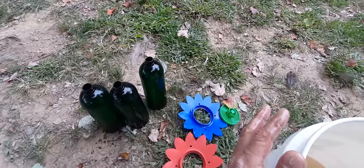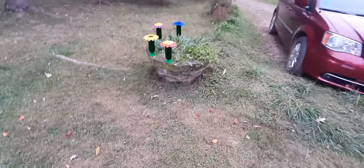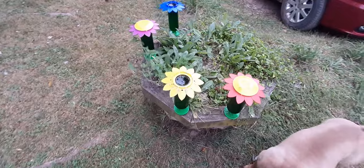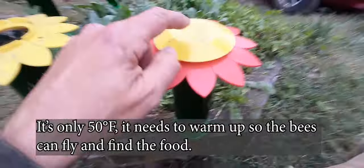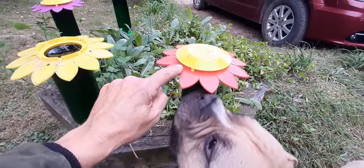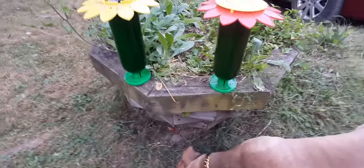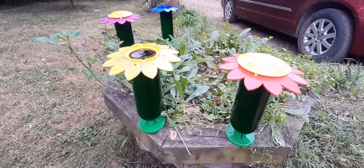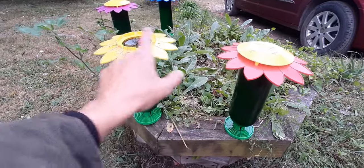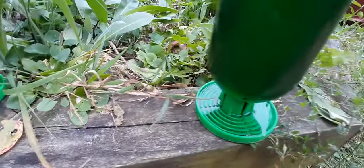I've got three feeders filled and three more to fill. Here are the feeders all set up — I don't have the cap on all of them. This removable cap allows you to stick some pollen substitute up there so bees can go under and get pollen substitute. You can see the difference with the cap on and off, but down at the bottom is where all the good stuff is — that's where the syrup will be collected by the bees.